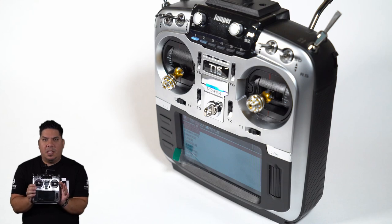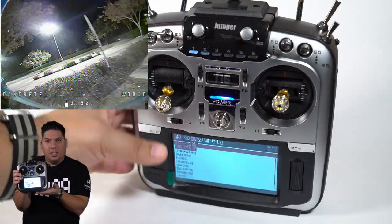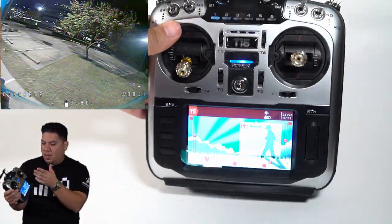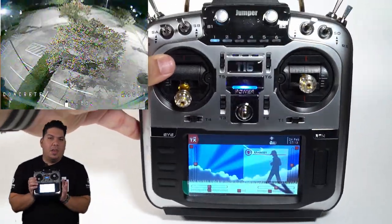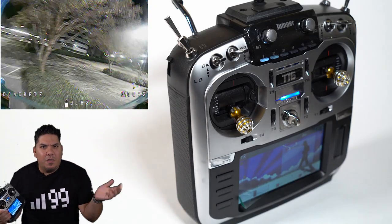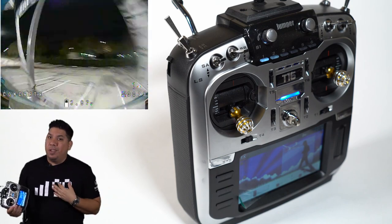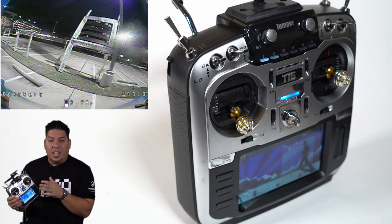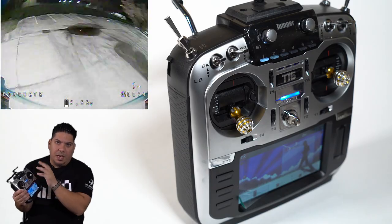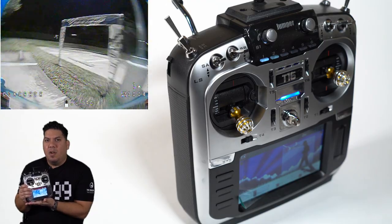Once that's taken care of, everything else about this is pretty much gravy. It turns on, has a little cool 'welcome to JumperTX' screen with a little jumper animation. It has the annoying ladies voice on there. One of the other cool things about the Jumper T16 is that you can install widgets — remember like early versions of Android when you had widgets and you could install that analog clock on the front face of your phone? It's kind of like that. But unlike Android, some of these widgets are actually very useful. You can have a telemetry widget, a throttle cut widget, a throttle percentage widget — almost anything that's a setting on here, you can put on a widget.